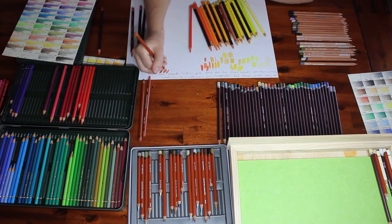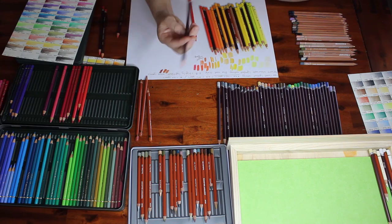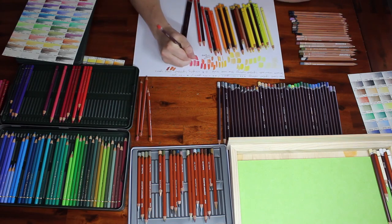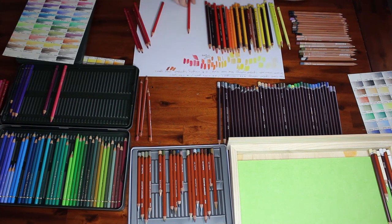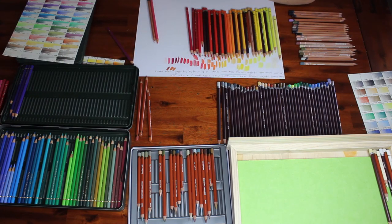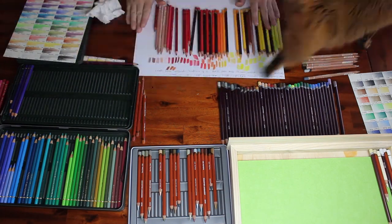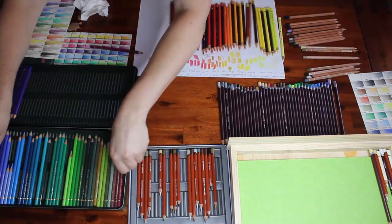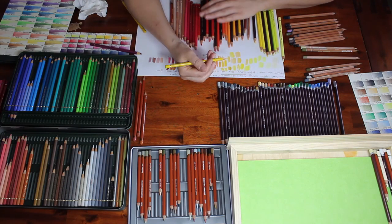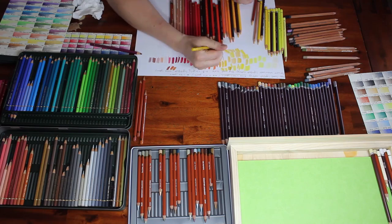So what I've done for this video is I've gotten out my Color Soft set of 72, my Polychromos 120 set, my Derwent Drawing Pencils, my few Derwent Lightfast and Caran D'Ache Luminants. The advantage I have here is that all of my Derwent Drawing Pencils, my Derwent Lightfast and the Caran D'Ache Luminants are already 100% lightfast so I didn't have to sort through those at all.